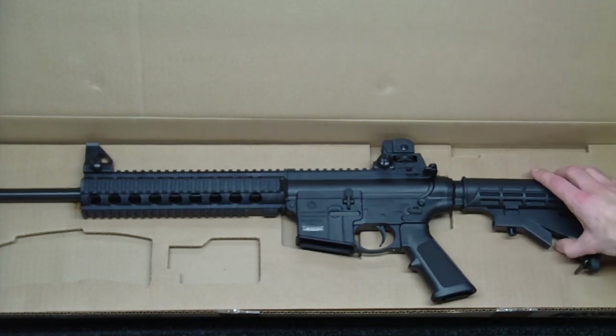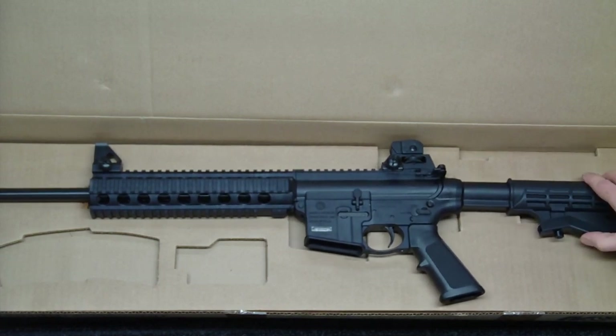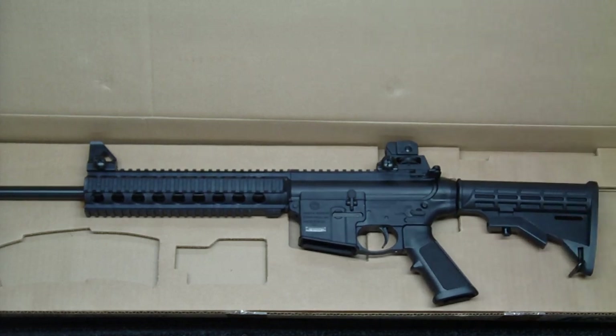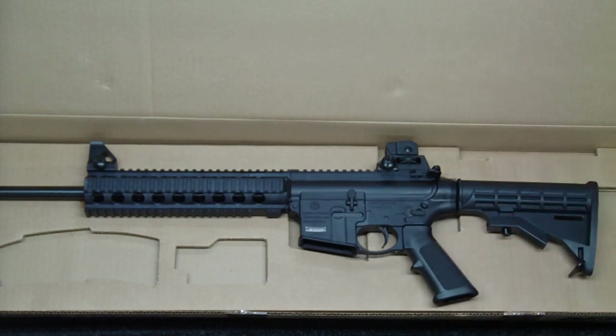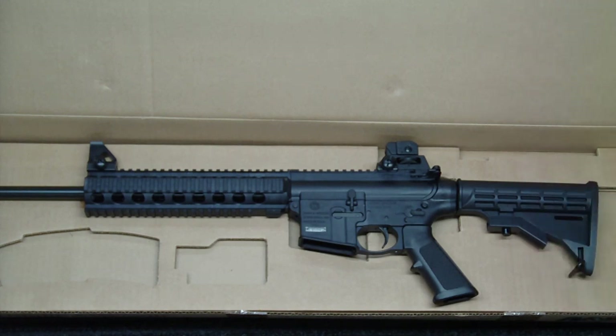The stock itself is a 6-position stock, which is kind of nice — this particular rifle my wife will do a lot of shooting with, and being able to shorten it up for her is a real plus. The total weight is 5.5 pounds, so it is a very light polymer gun. It does have a carbon steel barrel, which is nice. I do not believe it's chrome lined — it doesn't mention anything about that.